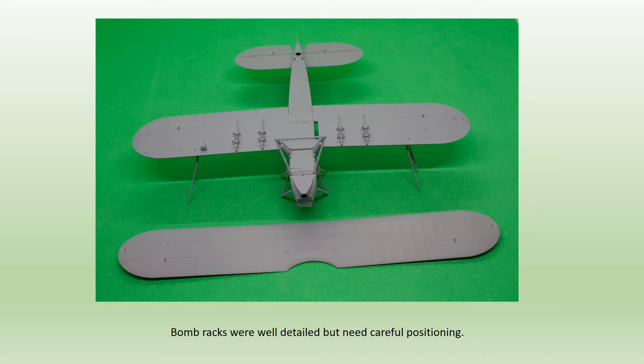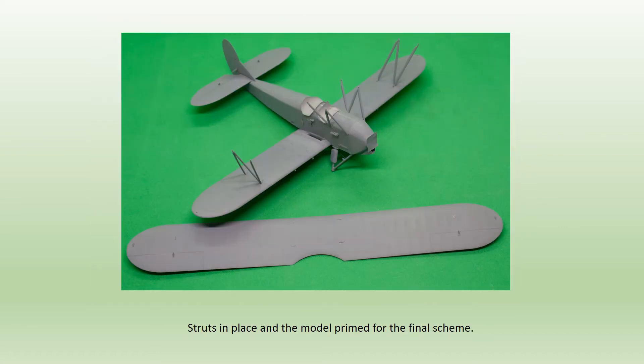The bomb racks were assembled and fitted — well moulded with convincing looking shackles — and the undercarriage went on too. The wheels were left off and masked and painted separately, being added after the main paint job was complete. The wing skids, part C8, were finely moulded but may have been better replaced with brass wire. When it comes to fitting the struts, a decision needs to be made. The instructions have the struts fitted to the top wing first, then attached to the lower wing and fuselage. In this case the opposite was done — fitted to the lower wing first, leaving the top wing off — to make painting easier.